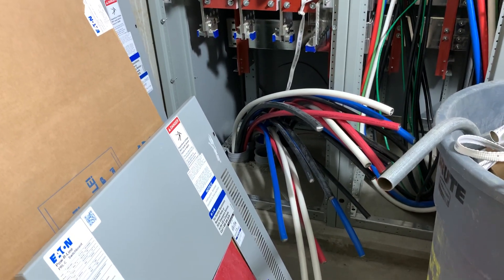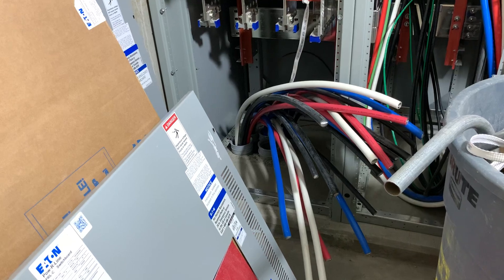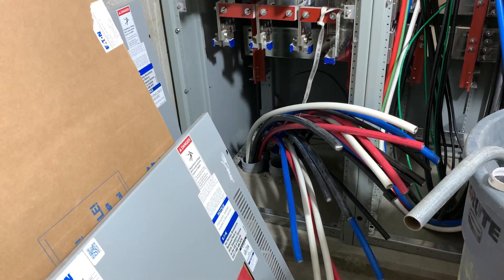All right, everyone. Welcome back. Thanks for stopping by, I appreciate it. So today, basically just worked here in the electrical room.